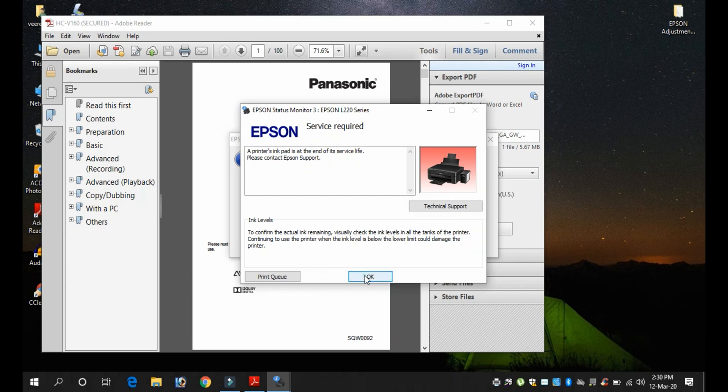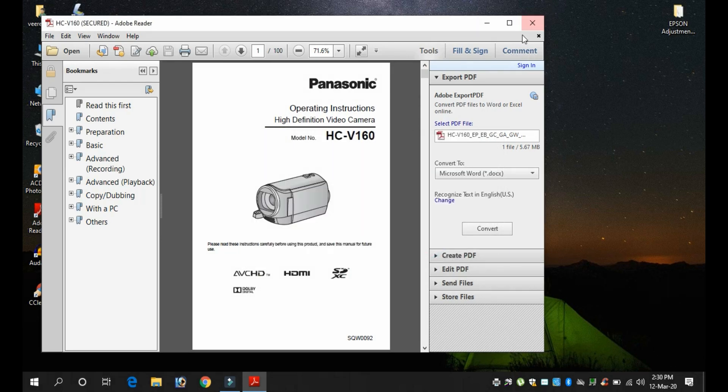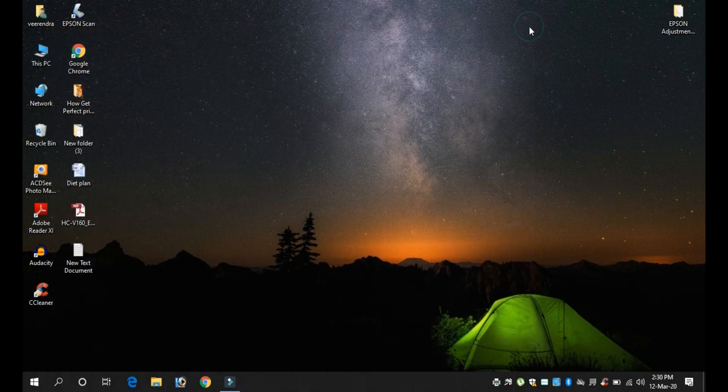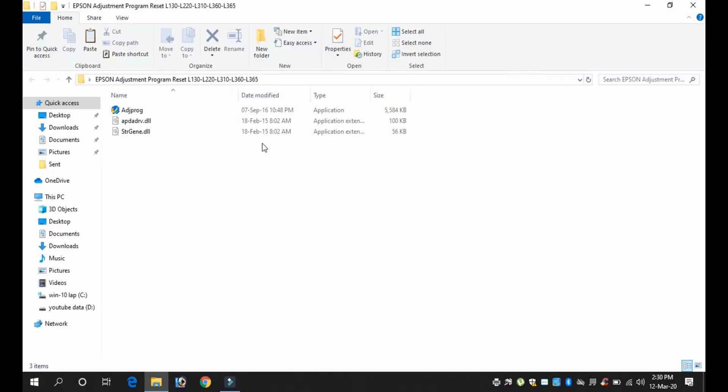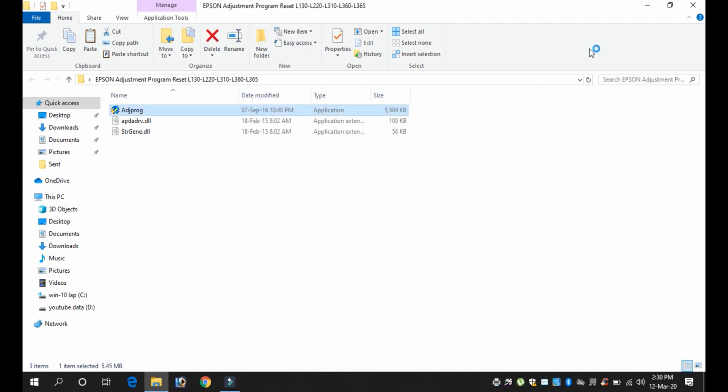Friends, if you want to subscribe to our channel, please also follow our Facebook page and Twitter. If you want to fix this, please download the software. Then check the zip file — this is the Epson adjustment program used to reset the printer.